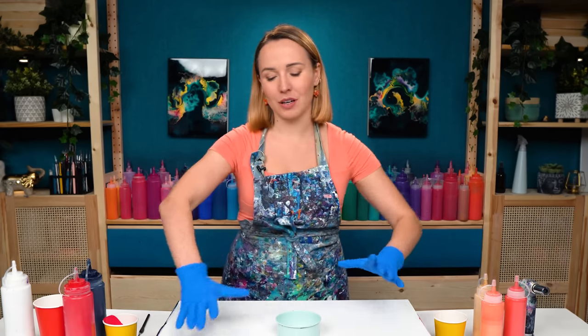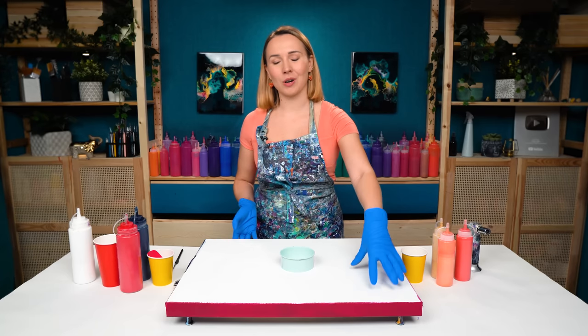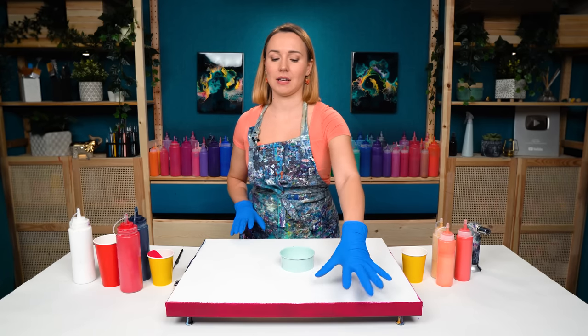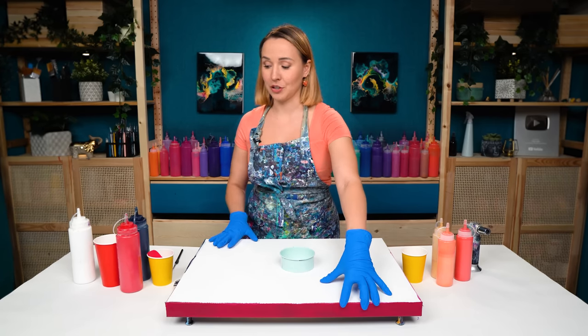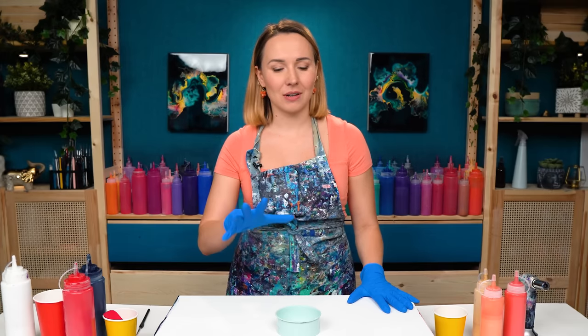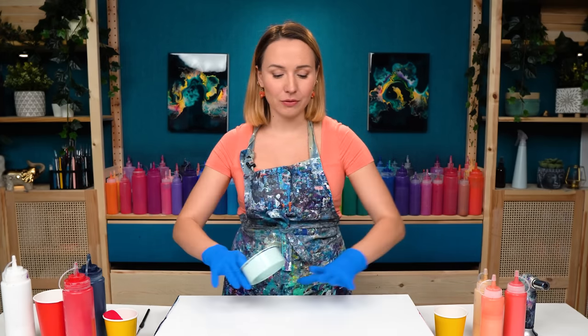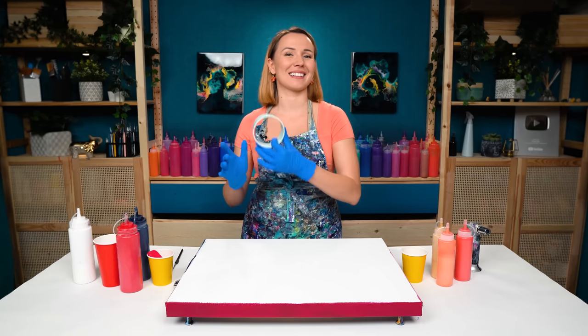This is going to be a flow on a pretty big canvas, 18 by 24. I'm going to work on the color split base, so I'm going to have red, violet, prussian blue, and magenta. This one is going to look pretty much like black when it's dry — very contrasty, very vibrant color combination. I also want to use this ring to give my flow a twist, literally. Let's see how this one turns out and let's get started.